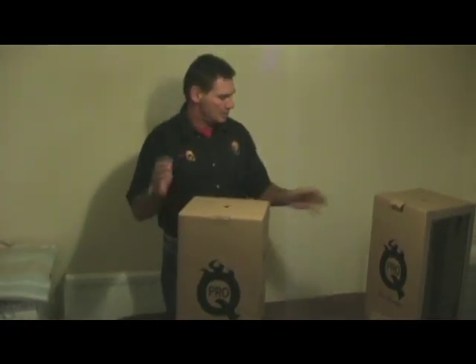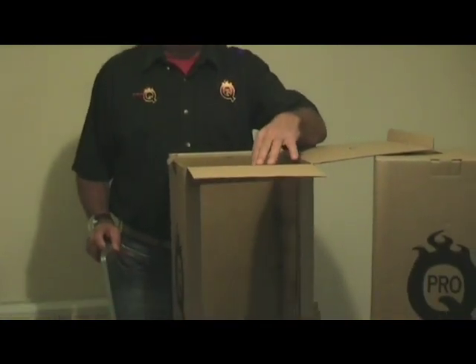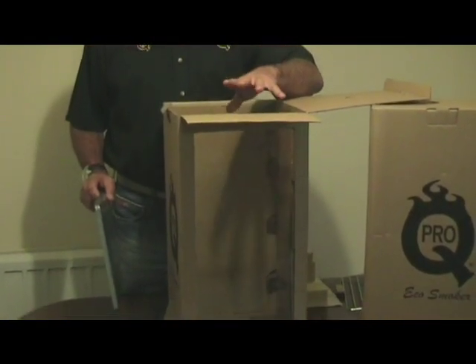We're going to use this model here to demonstrate. It's got a window in one side — this is not standard, it's only for demonstration purposes.